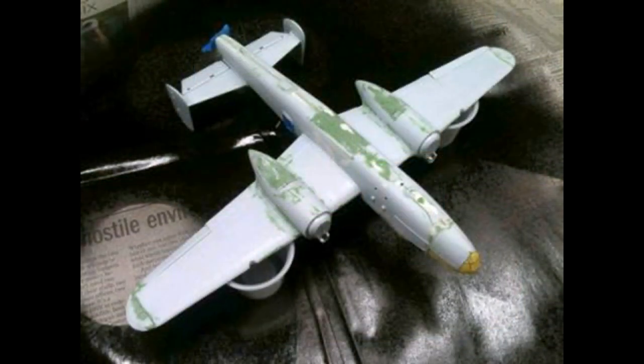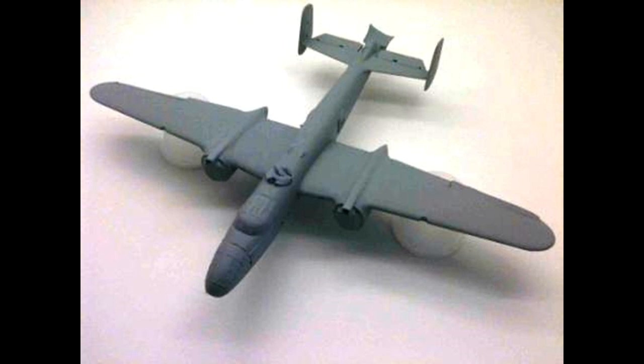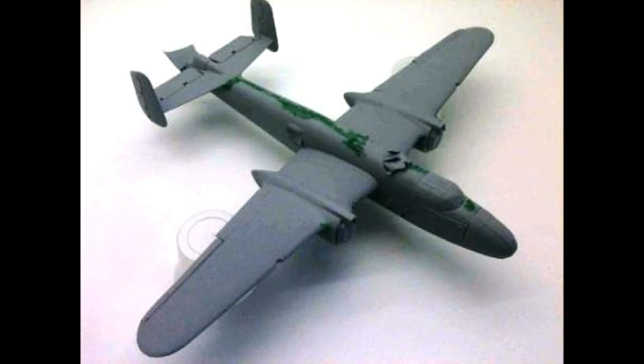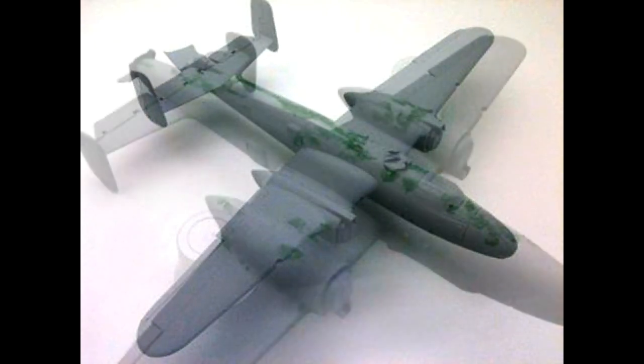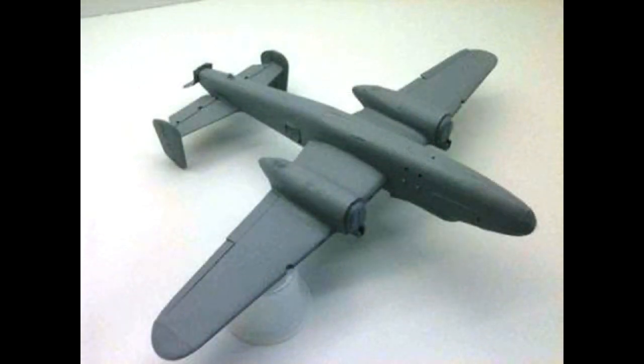All the filling and sanding has been done, and now it's time to prime and see what happened. I used Tamiya Surface Primer — it dries well, fills small voids, and sands well. Before priming, I wiped down the model with a prep solvent, then went over it with a tack rag to remove any dust. After priming, there were still some voids on the top and bottom of the fuselage. So it was back to the green Squadron putty on the bad spots, sanding with progressive grits, re-scribing a few doors, and priming again.